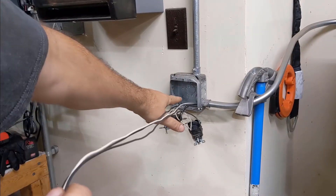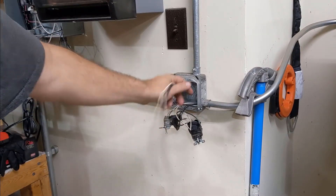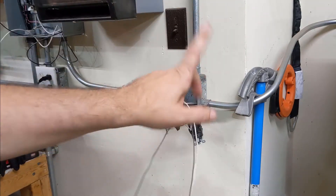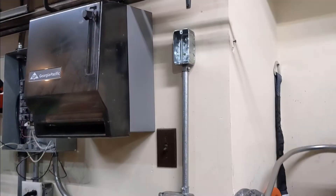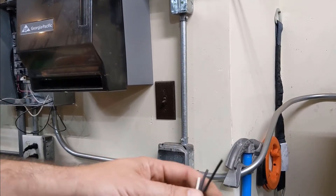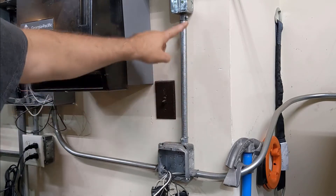Pull it through to the next junction box, pull enough wire out to reach your next point. That way the only wire you're actually pulling is from here to here.